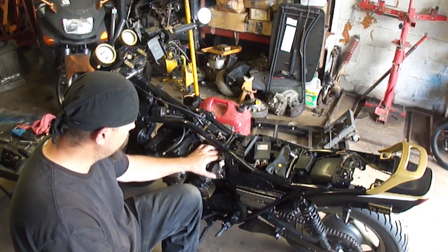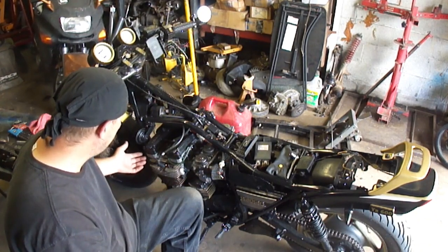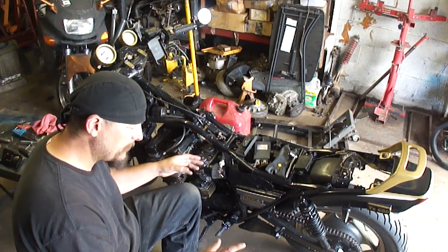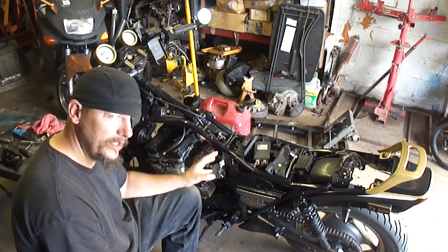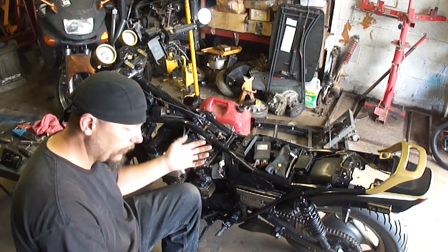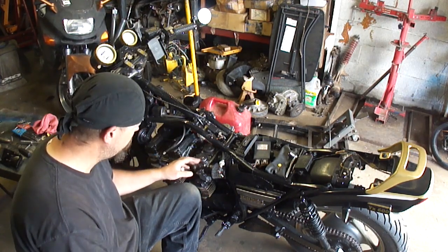On this particular bike, the air filter box has been removed and pod filters installed, and it has a custom 4-into-1 exhaust system. That's always going to change the jetting. If the exhaust pipes are too far from the same length it can cause some issues, but usually the exhaust isn't the problem unless it's clogged or there's actual mechanical damage done to it.